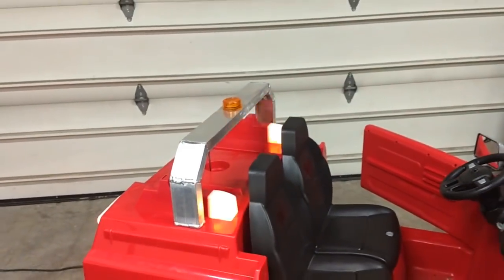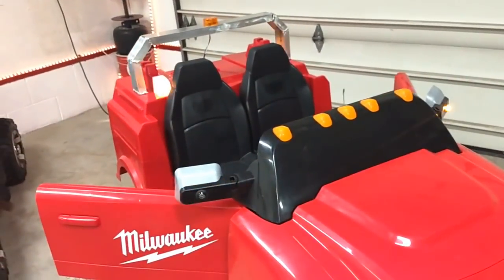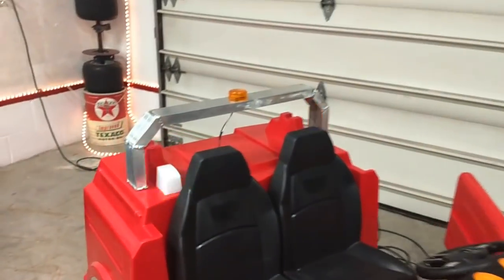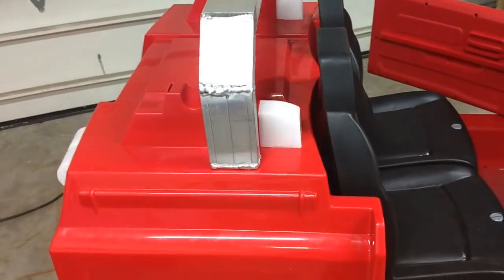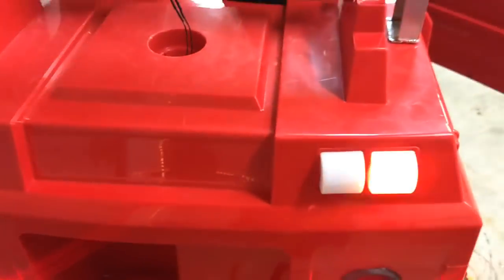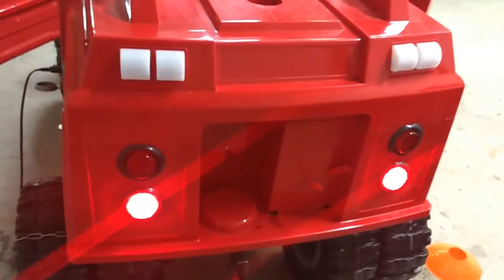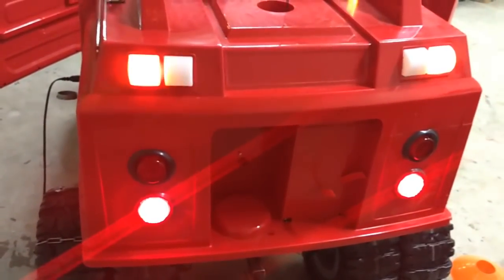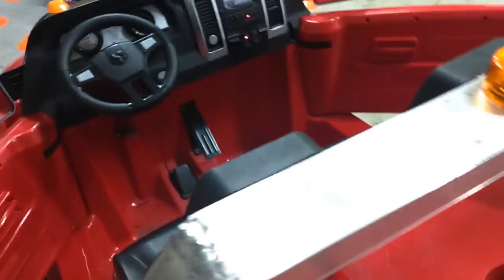We'll get panned back here. We've got some LEDs in the mirrors, we've got a headache rack we welded up, and we took the stock wimpy little five-volt LEDs and added osmium super flux LEDs to each one of those — those are the Harbor Freight ones we talked about in some of the earlier episodes. So we've got running lights, we've got working brake lights.